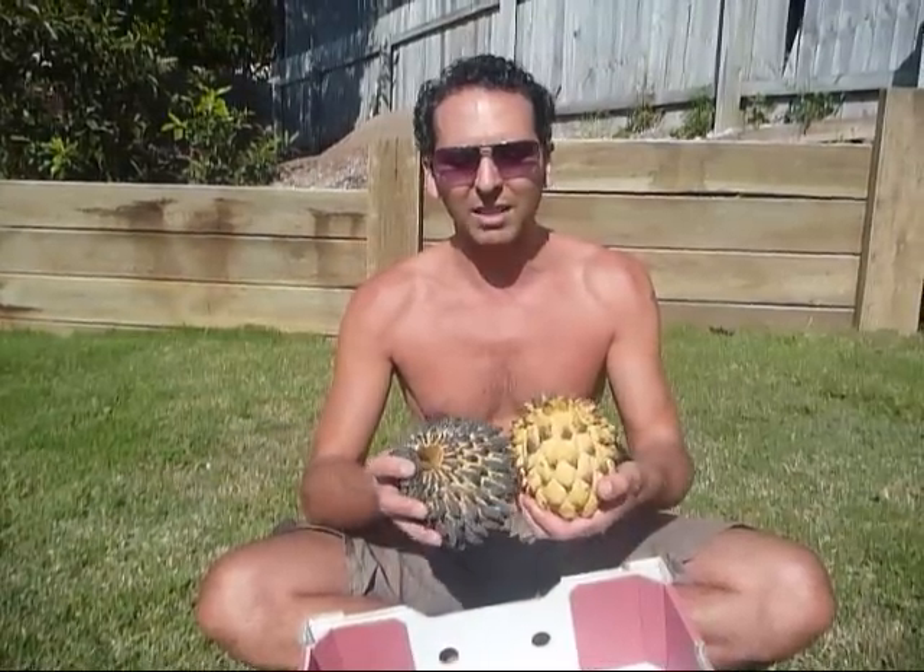Not only does the cold turn the ends black, but general rubbing, knocking, and bruising will also blacken it very easily. It looks similar to an average Australian custard apple, but of course the taste is going to be different.